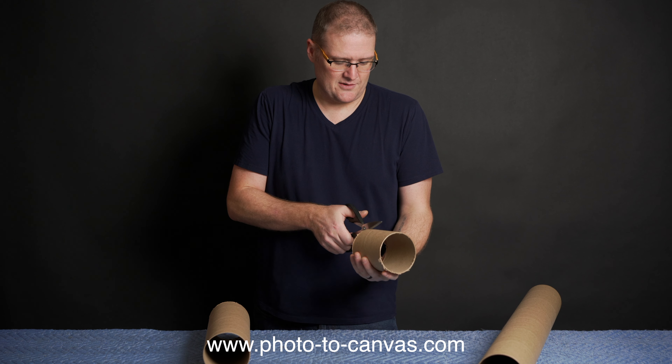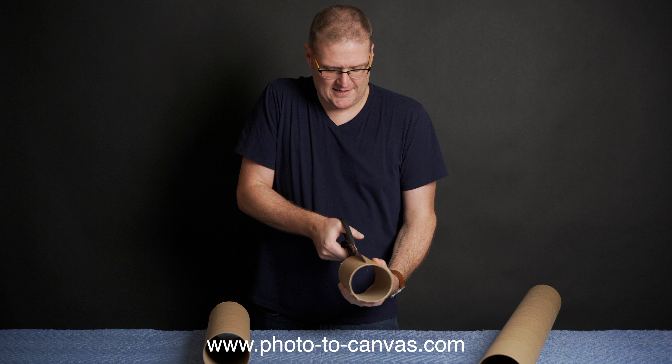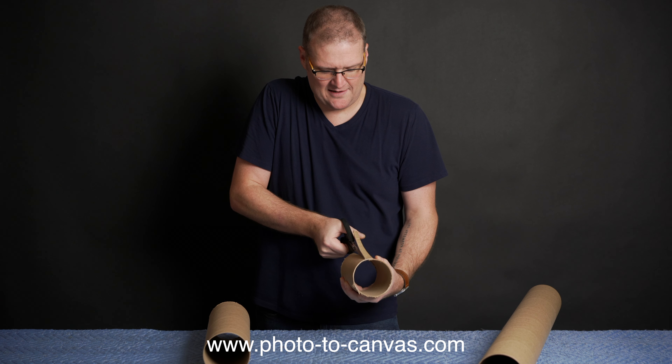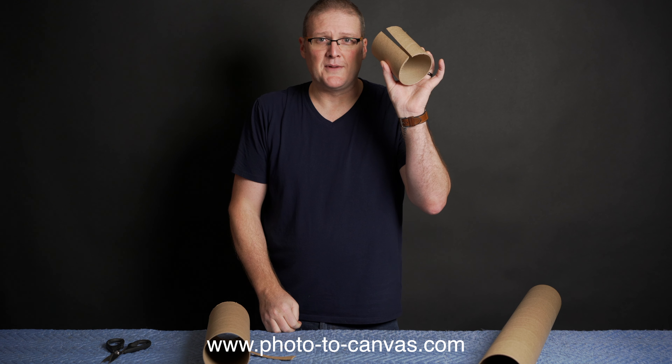Grab a pair of scissors and cut a slit about half to three quarters of an inch wide. This makes your coupler.